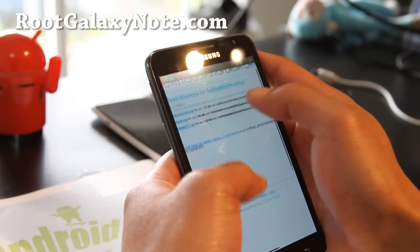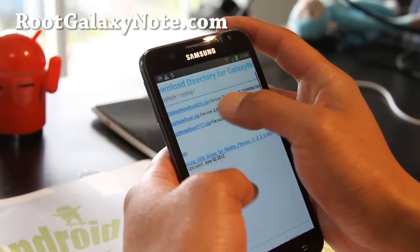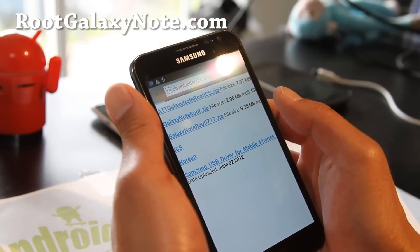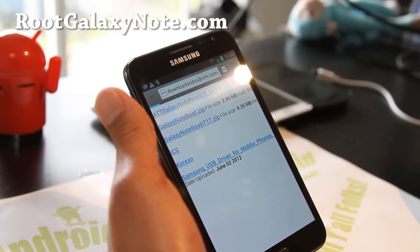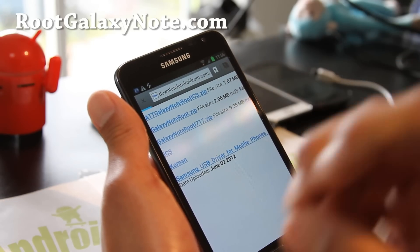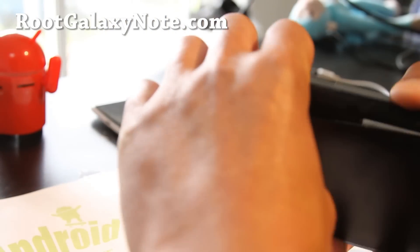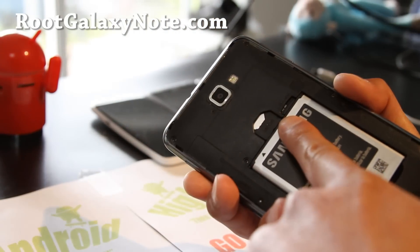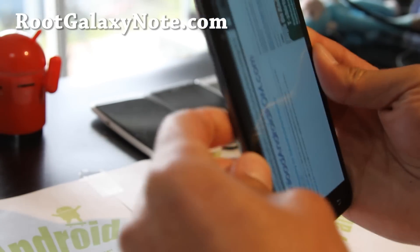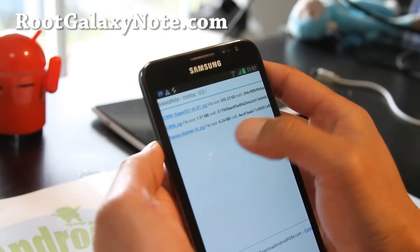You can actually root your phone without anything — just with your phone. You can be on a bus — this is a really cool way to do it. Go to ICS and you'll find three files. Download all three files, and you'll also need a micro SD card inserted for this method. If you don't have one, you'll have to use Odin or another method. Go download these three files.